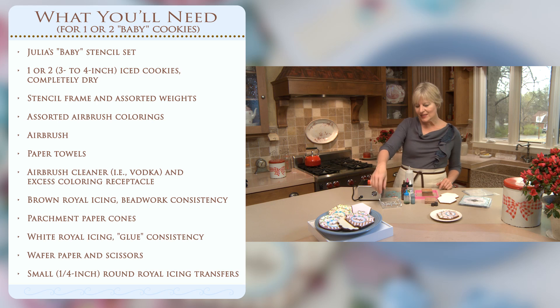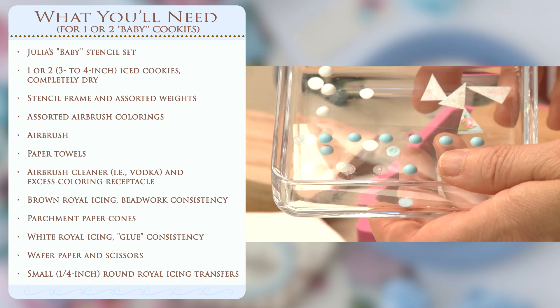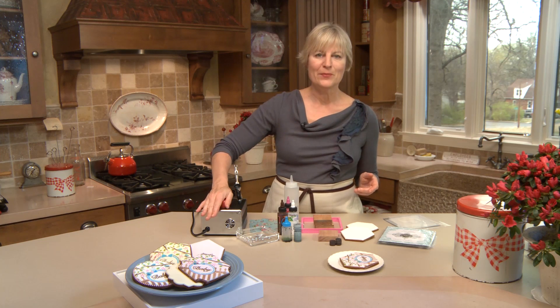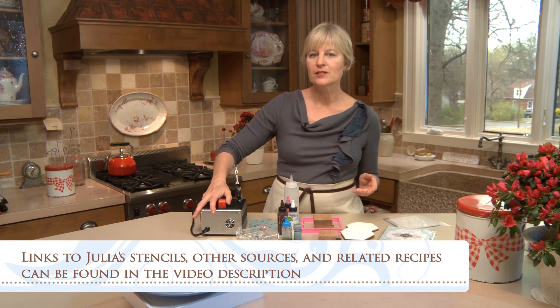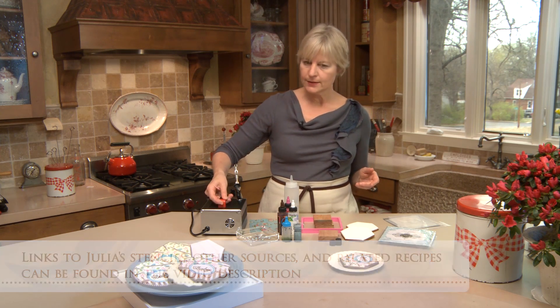I love embellishments, so we are going to use some royal icing on this cookie, piped on directly. Also, some royal icing transfers and little pieces of wafer paper to create a different style bow than I've used on previous stenciled cookies. I'll have a future video that talks about the airbrush I use, why I like it, and we'll really get into the details of how to handle it and clean it. So let's get started.